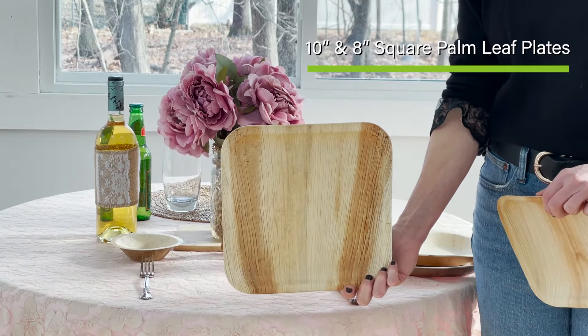These plates do not leak. They do not sag. They are fantastic. And you can feel guilt-free. It's time to do our part in saving our forests. You can purchase these beautiful palm leaf plates at EcoSoulHome.com.